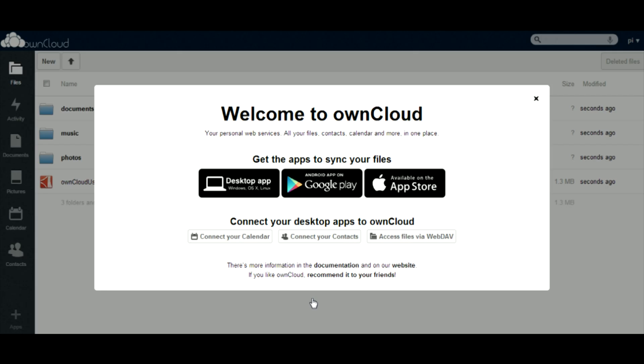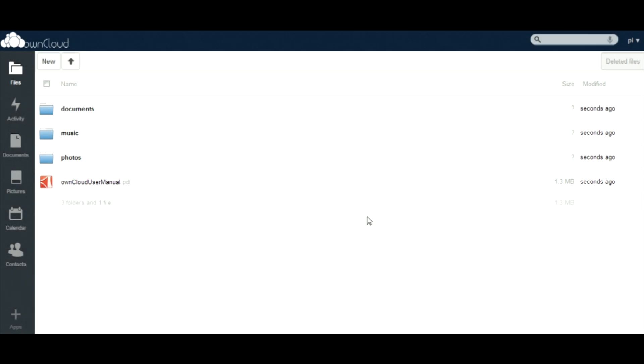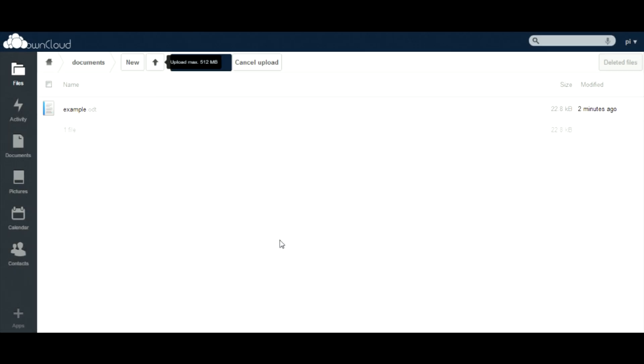You will then see the following screen. Exit out of the popup message. Let's test it out by uploading an image. All right, that's it. Thanks so much.